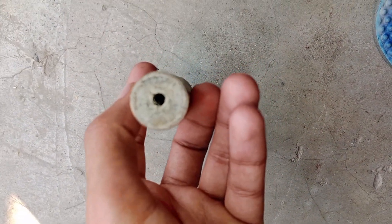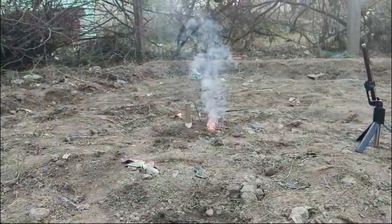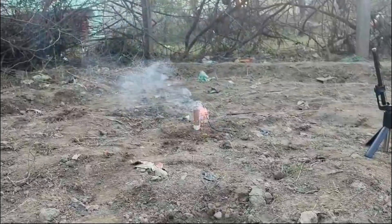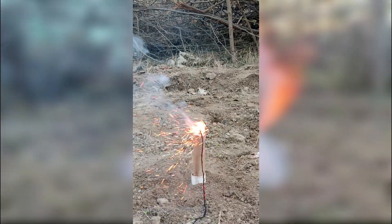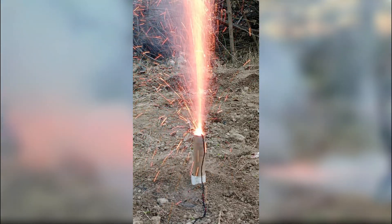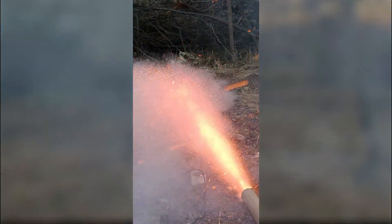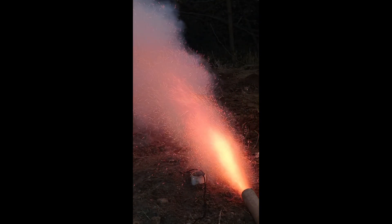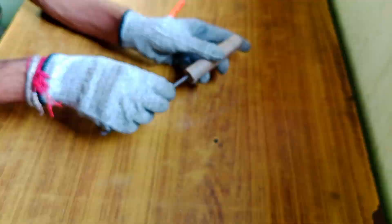While the end cap was drying, I used the time to make a simple fuse to test the motor. My rocket motor didn't succeed, because the end cap couldn't handle the pressure and it just blew up. All the time and effort I put in, and my hard work, just ended in failure.